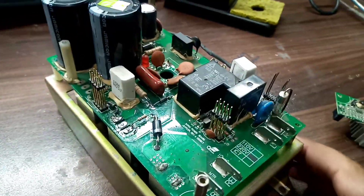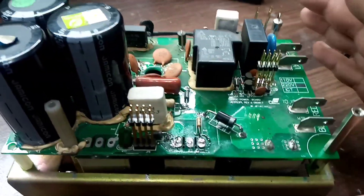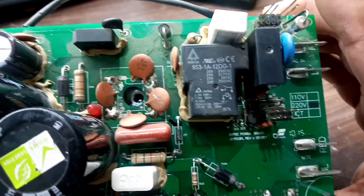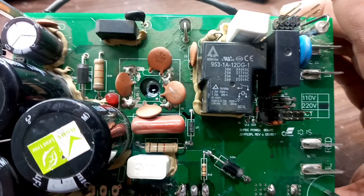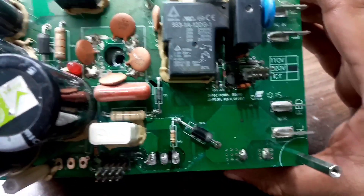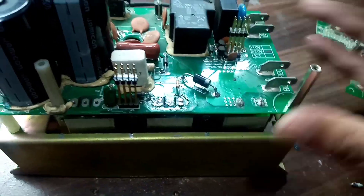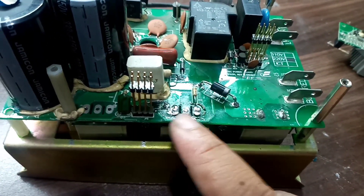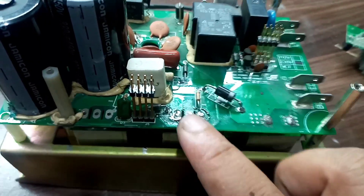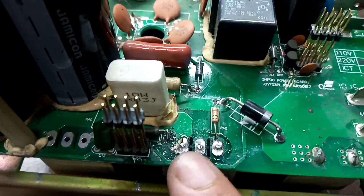In repairing any treadmill or electronics equipment, you should be a keen observer. Observe any component very carefully — is there any shortage, any sparking, anything that's blackened, or any smell? This will help you identify the problem. I'll first check these components because someone already tried to repair it, and most probably some components will be short. These are the bridge rectifier and the diodes across it.